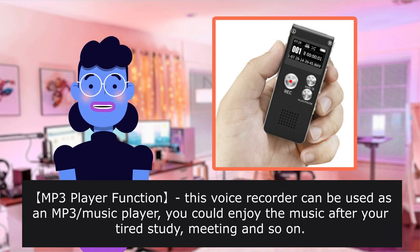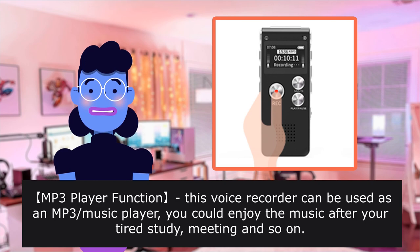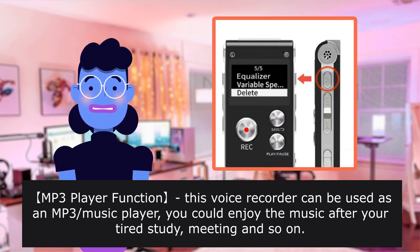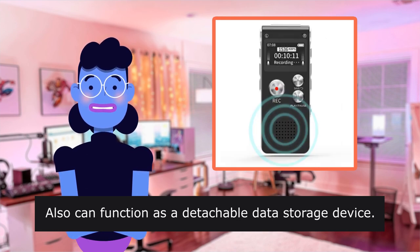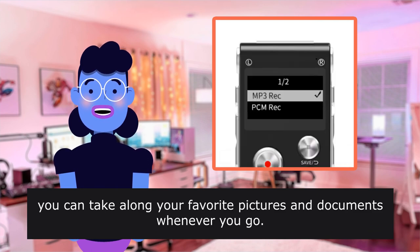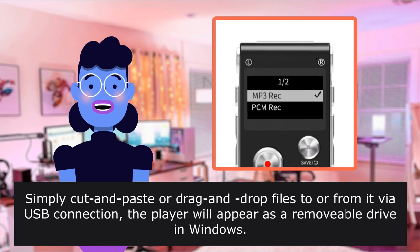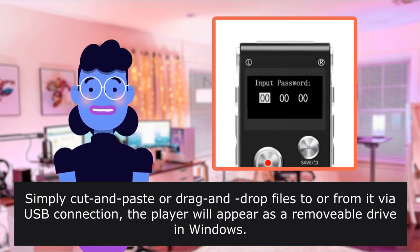A three-in-one player function — this voice recorder can be used as an MP3 player. You could enjoy music after a tiring study session, meeting, and so on. It can also function as a detachable data storage device. You can take along your favorite pictures and documents whenever you go, simply cut and paste or drag and drop files via USB connection. The player will appear as a removable drive in Windows.